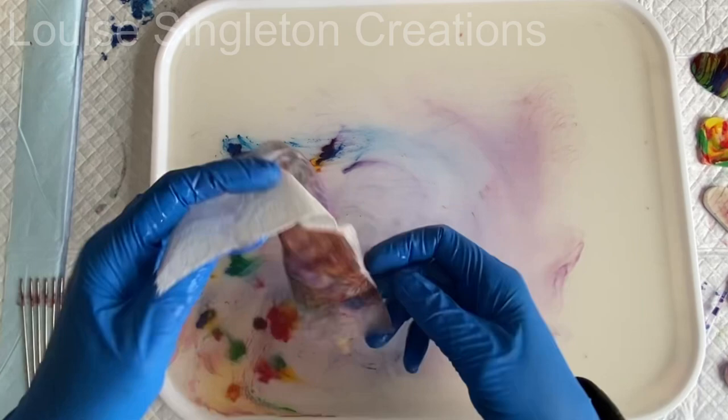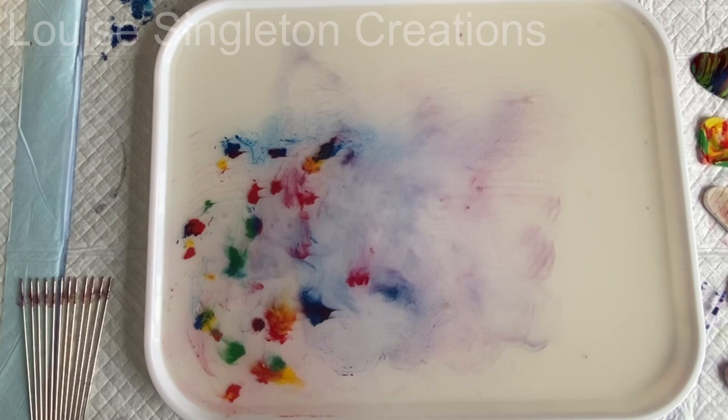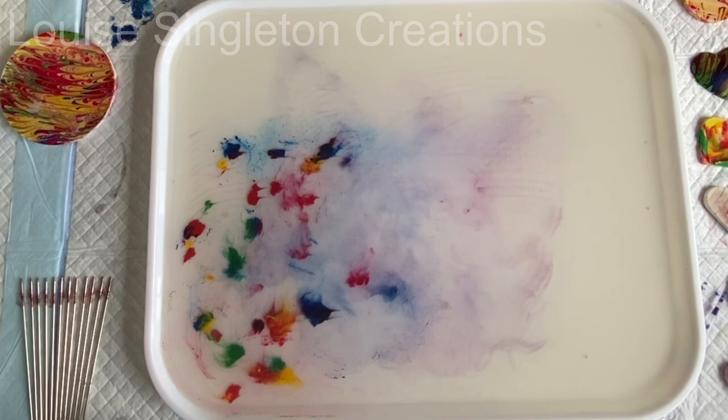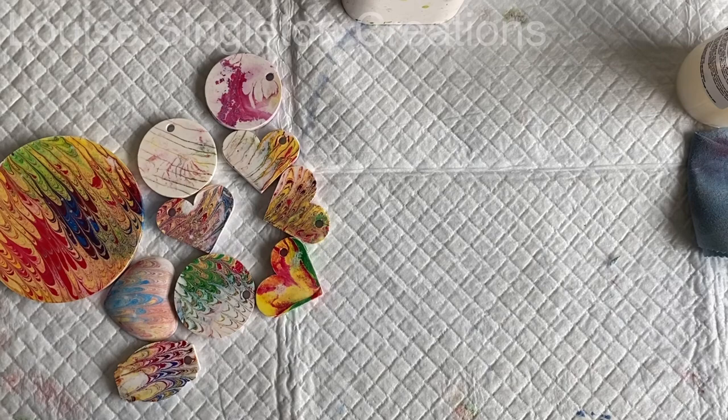When your water gets really messy and you want a blank canvas again, just take a piece of kitchen roll or a piece of paper — paper would probably be better, less wasteful, and you might get a nice pattern on it that you can use. Just clean off the surface. As you can see some of the paints have dropped to the bottom, but that doesn't matter — it's only the surface of the water you need to be concerned about.